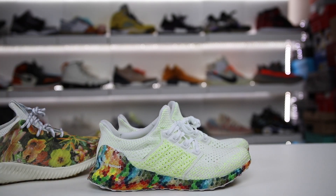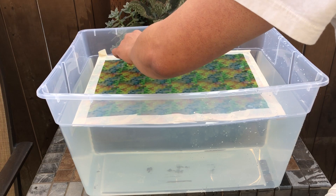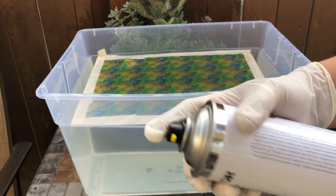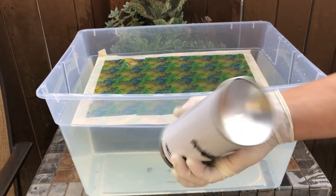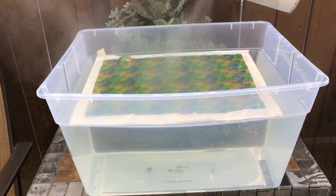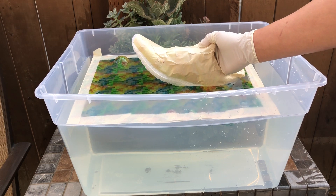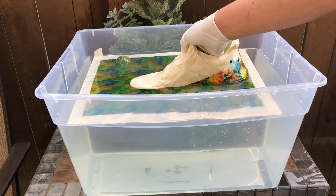Today I want to cover the durability of the Hydro Dip technology. Basically, you have a paint film that I get from a company that I'll link in the description. You literally take this film and place it on water, then spray an activator over top of it which helps it adhere to whatever you dip through the water, and you actually end up getting this as a result — and it's pretty insane to see.